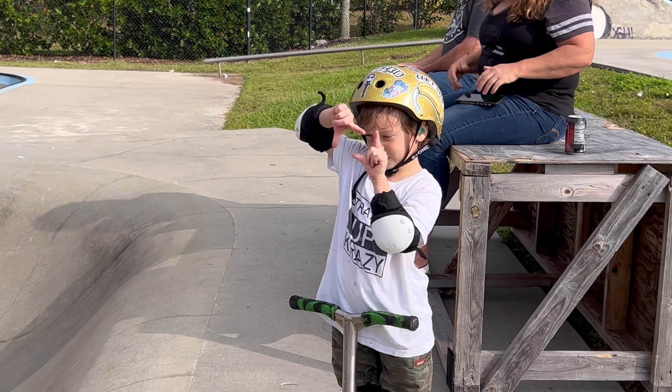Final trick. Alright, Dad Ramp complete. We did good. Took a few tries on them, but we got them all, didn't we, buddy? What do you say? Don't forget to subscribe. Bye!